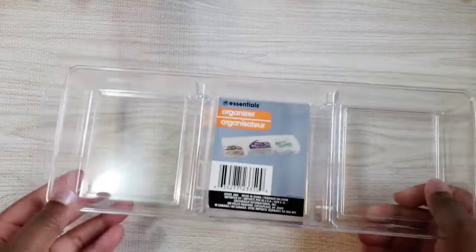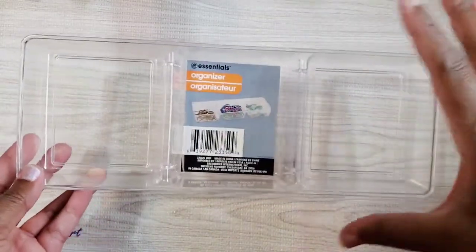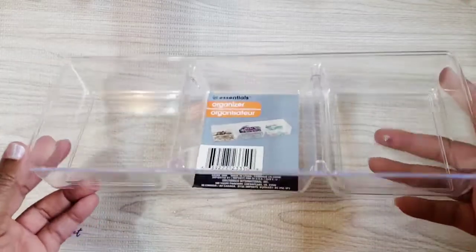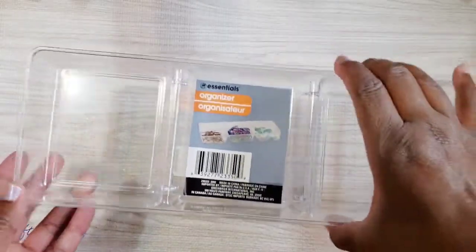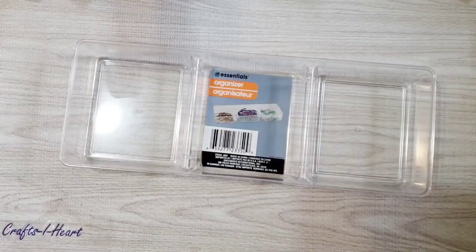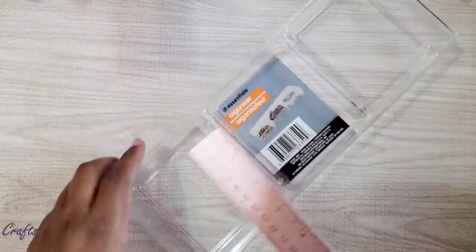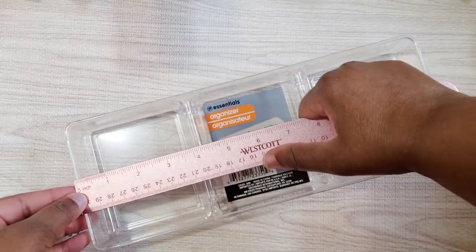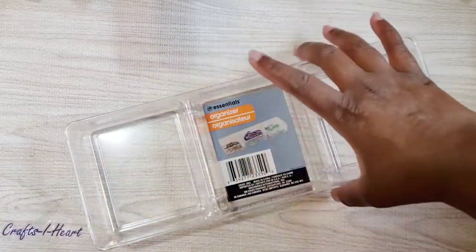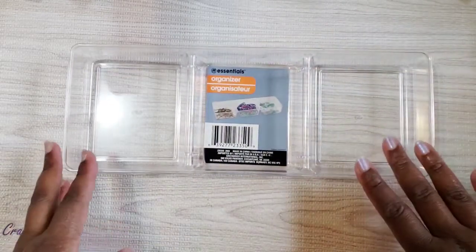So let me show you what I used today. I used this container from Dollar Tree — they make two sizes but this is the smaller, more square size. It measures about 12 inches long, and each compartment is about four and a half by four inches. This is what I used for my packaging idea today.